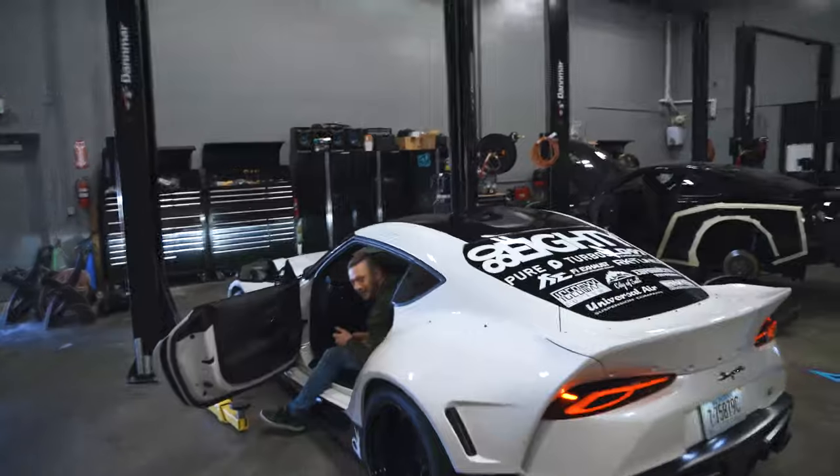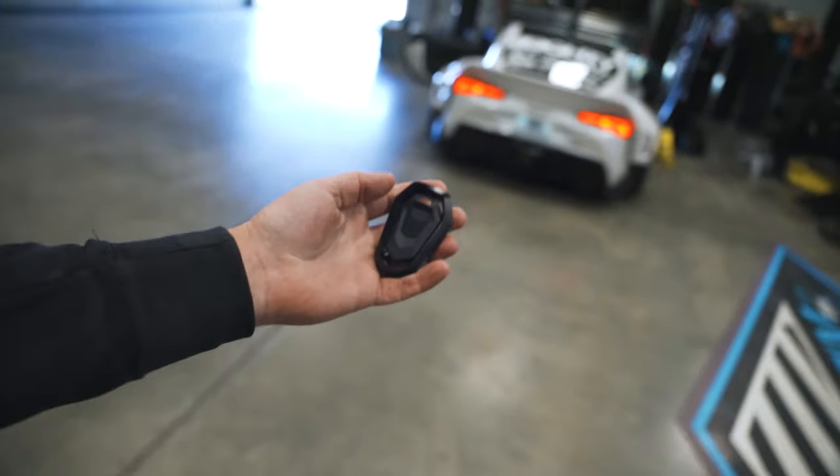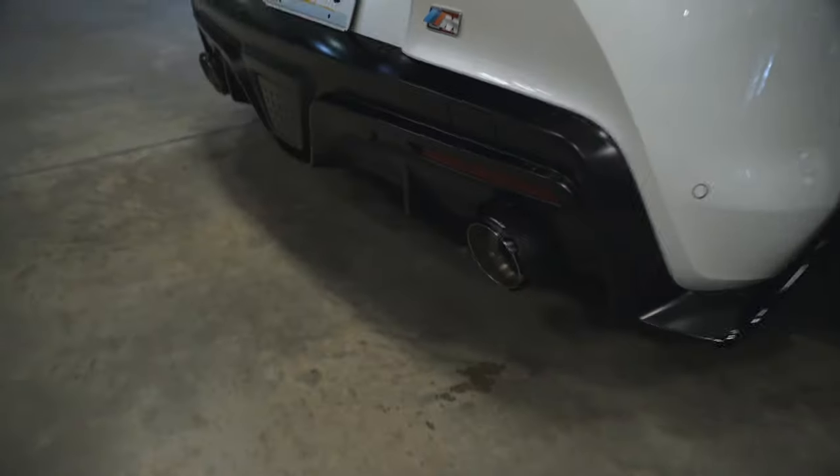Hot dog! That is a hot dog. Easily one of the coolest parts is that Fi sends you a remote with it. So we go from Prius mode. That's good.